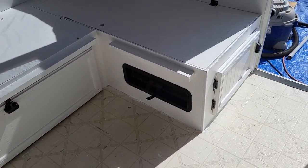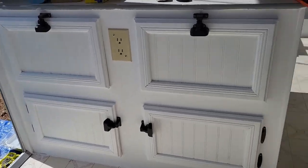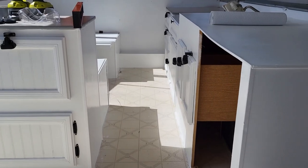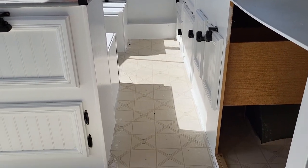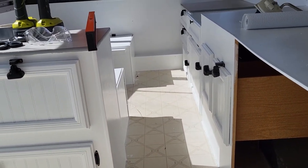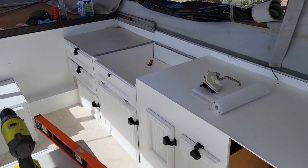Even the fire extinguisher holder got a facelift, and the entry doors — I just think it looks so much better, so much brighter. The next step is flooring, which won't get here until Monday, so in the meantime I'll probably be working on curtains and cushions. I'm not going to put them in until we're done with all the renovations.